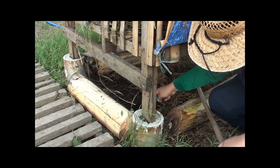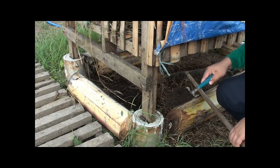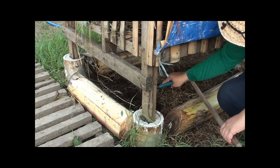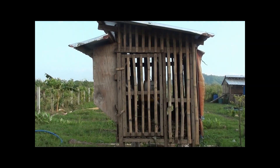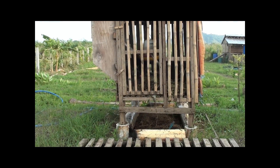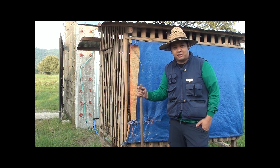This vermicast is already ready to use on the farm to fertilize our crops. Thumbs up if you'd like us to make future videos on how we process our vermicast. So there you have it — a walkthrough of our chicken coop made with indigenous materials.